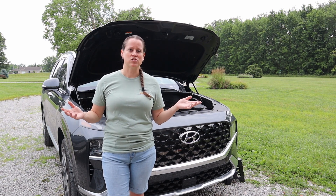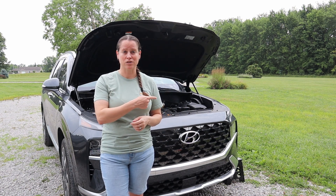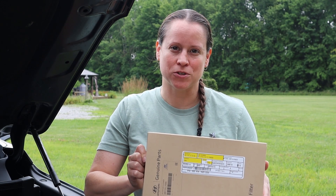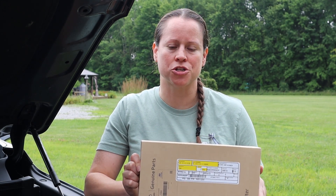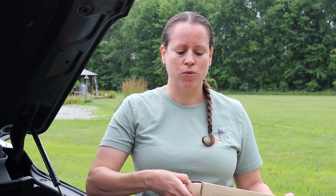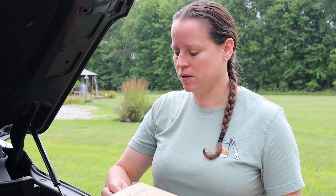Let's go ahead and get started. We're going to start with the easy one — the engine air filter. This is a Hyundai genuine engine air filter that we bought from our local dealership. The price was actually quite reasonable at $23 and some change, so don't think that all dealerships are out to get you — just shop around a little bit.